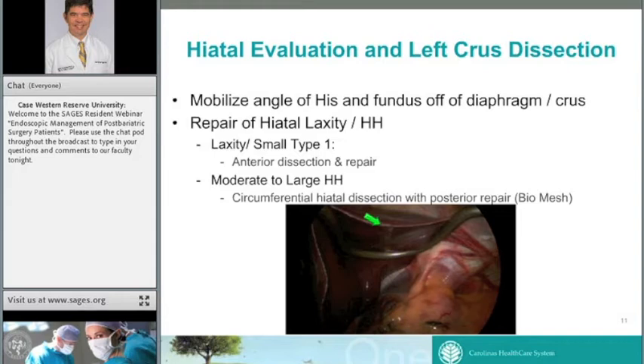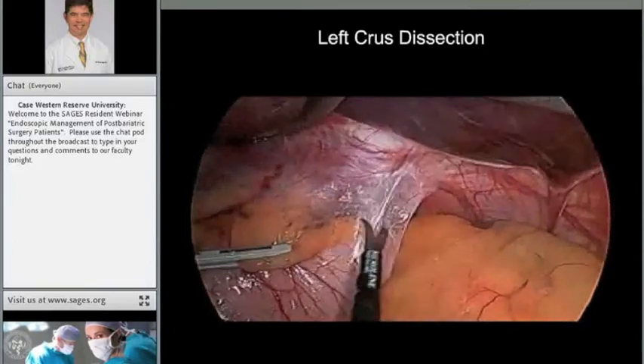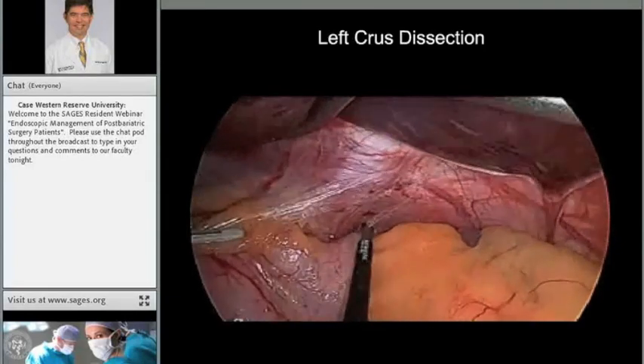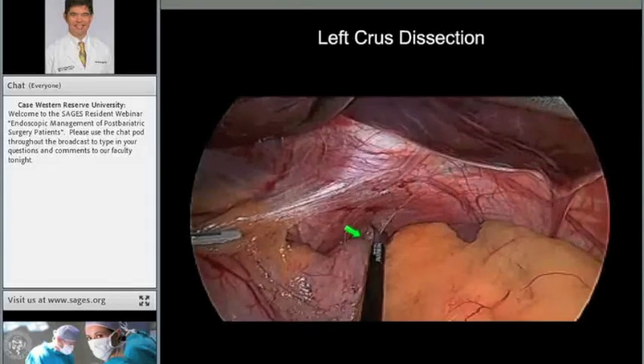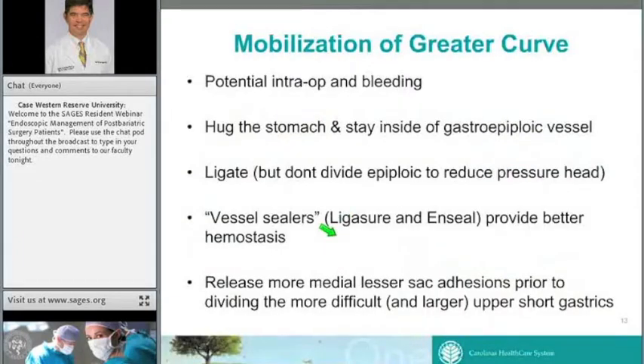For a bigger hiatal hernia, I'll do a full circumferential dissection and repair it just like any other hiatal hernia — with a posterior cruroplasty, often with placement of some type of reinforcing bio-mesh. Next we look at the left crux and angle of His. The first part of the operation involves taking the stomach off the left diaphragm, watching for vessels coursing on the diaphragm. Freeing this up helps when you reach the most superior part of your short gastric division, making that step easier.